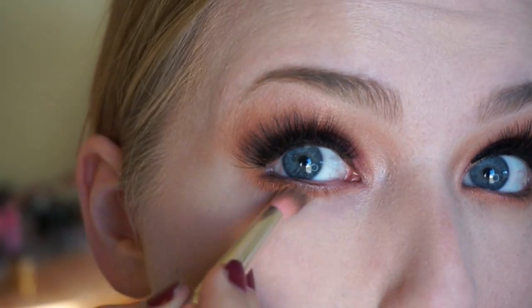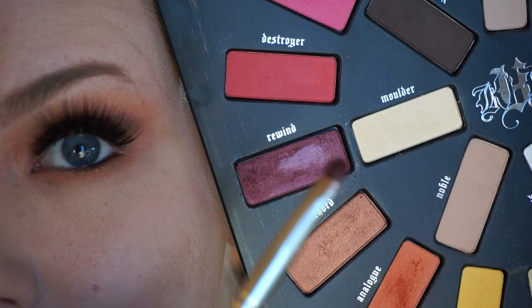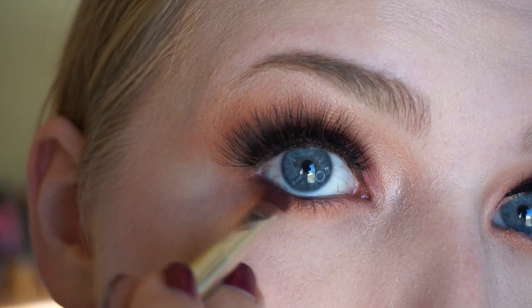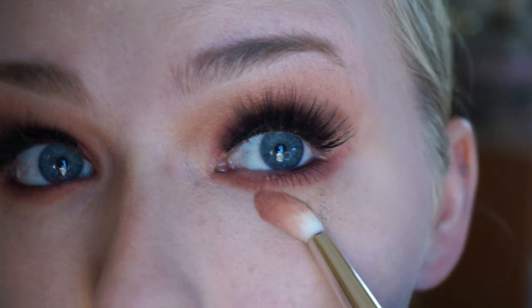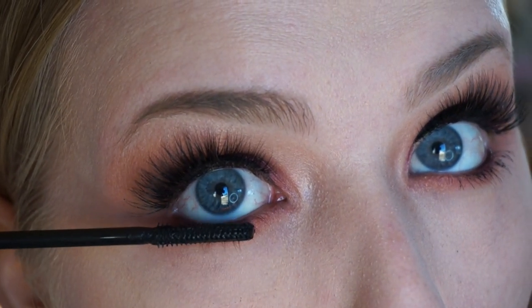Going back with the 781 pencil brush to buff out where I placed that color, blending all the way to the outer side so there are no harsh lines at the end of my eye. Going back in with the 755 brush, taking more of the Rewind color and placing that on the outer half of my lower lash line, buffing it into where the liner is. This just creates a little dimension to the lower lash line. Cleaning up fallout with the 785 brush, blending the outer corner, and applying some mascara on the bottom lashes.